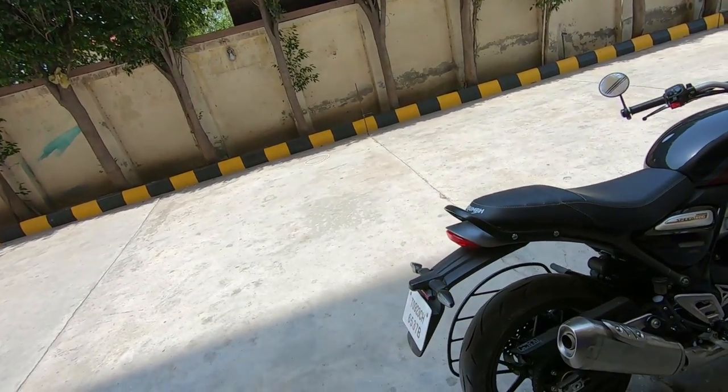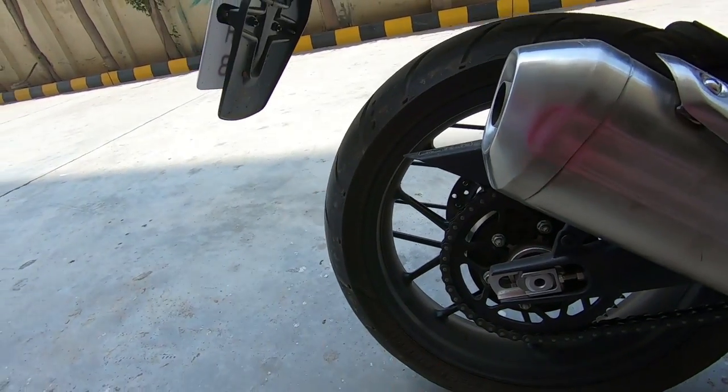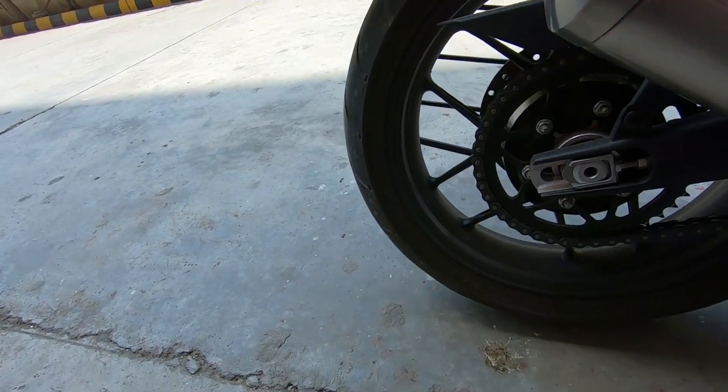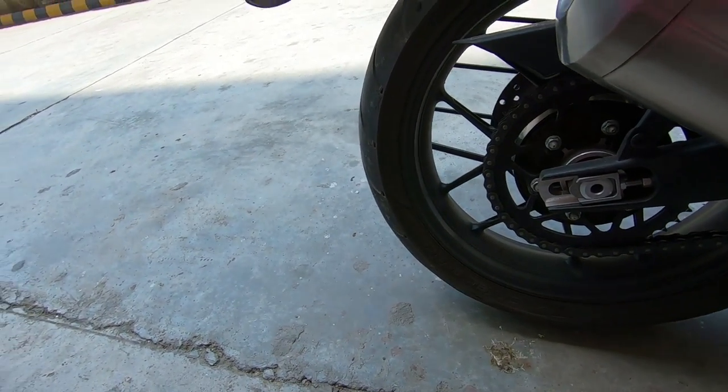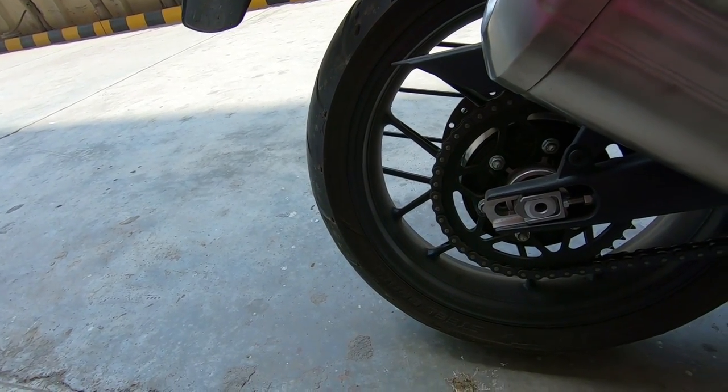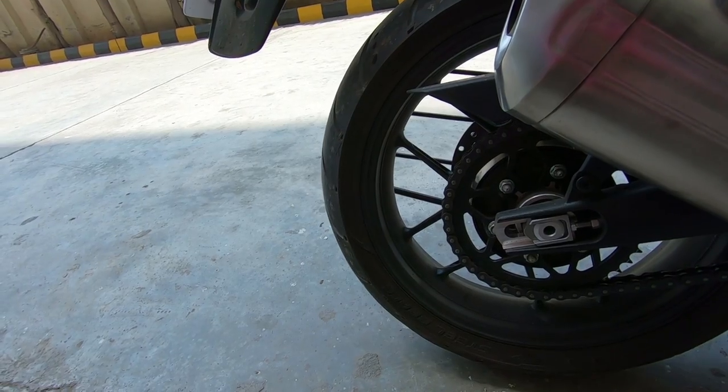It comes with an MRF Steel Brace tire, which is a new tire from MRF — it's a steel belt tire made to compete in the market. Personally, I like the Apollo tires better.